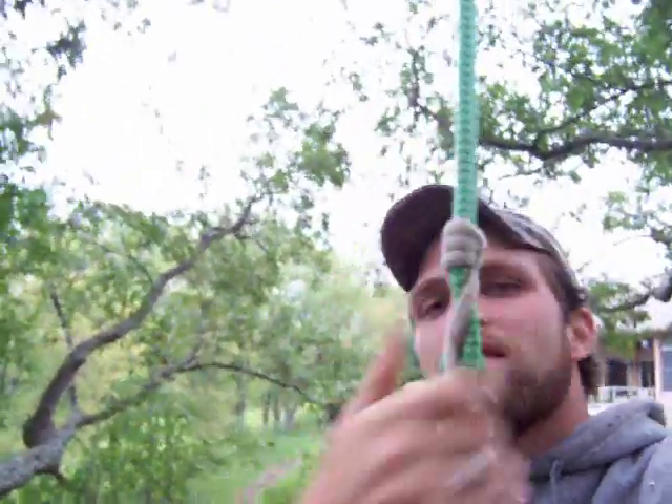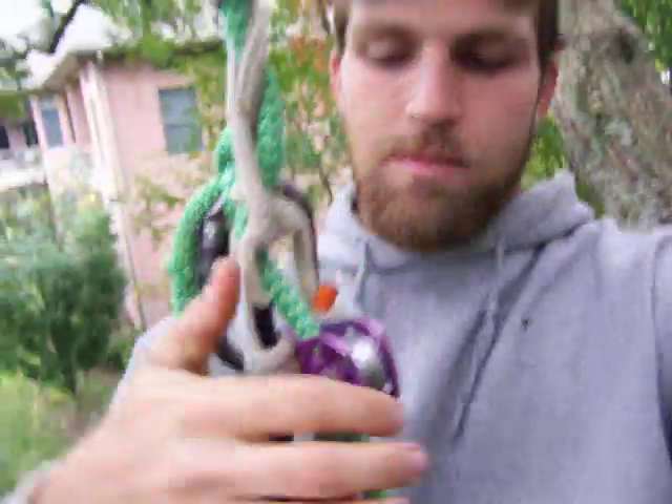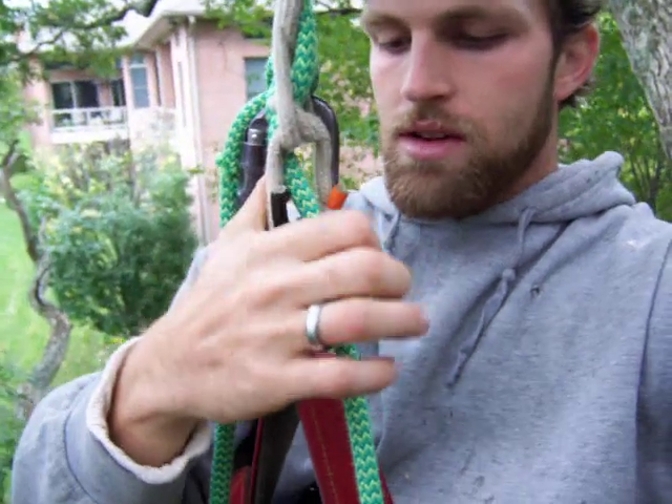I can come down here like this and it's a little warm, but this knot is very good at dissipating heat because it's spread over a whole lot of turns. I'm switching around here a lot - arms getting a little tired.